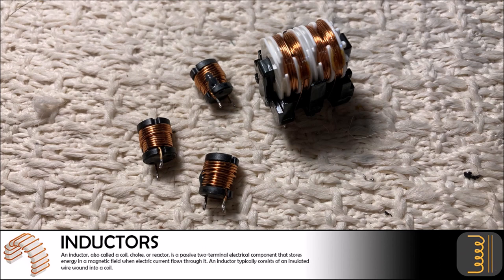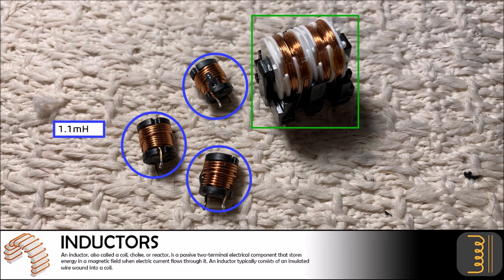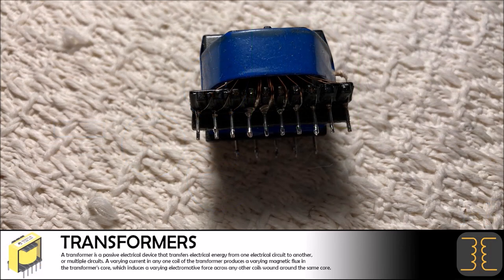There were three 1.1 millihenry iron core inductors as well as a choke inductor found within the device. These components will give us slightly over $13 in salvage. The VCR and DVD combo unit used one transformer to reduce the main power supply down to various values needed within the device. These transformers can always be sold for a nominal salvage fee or used for other projects.